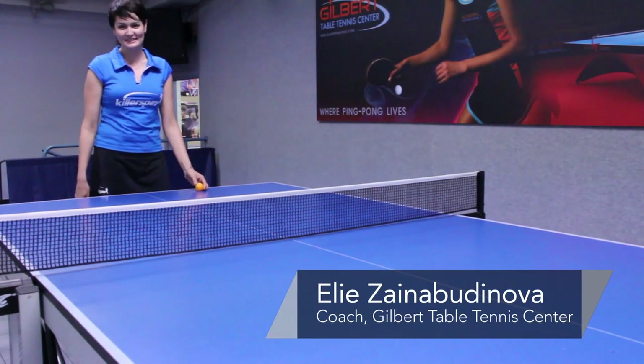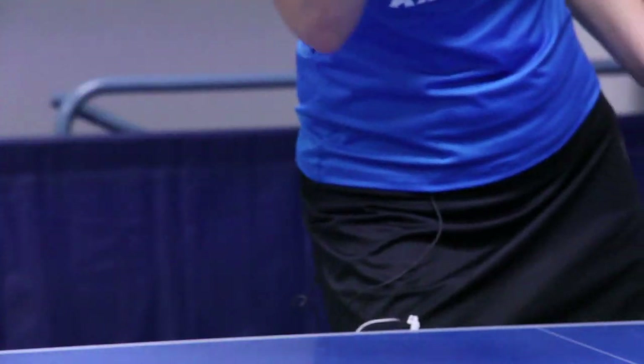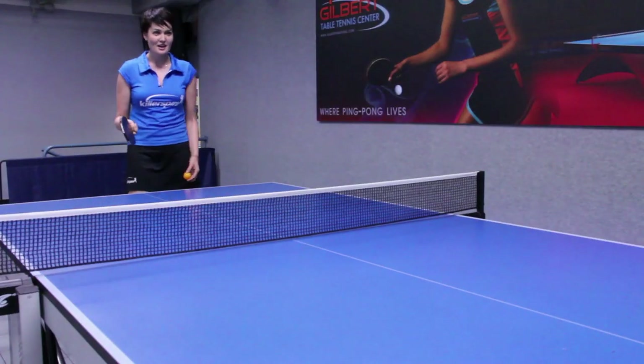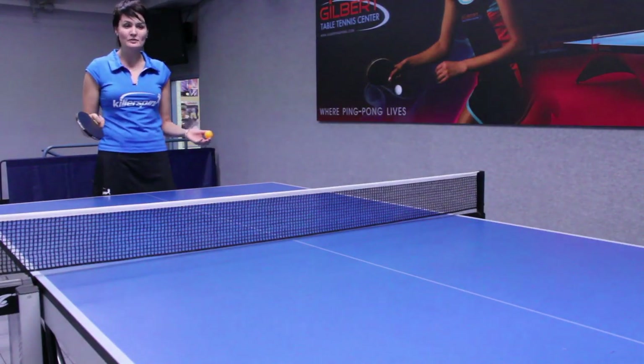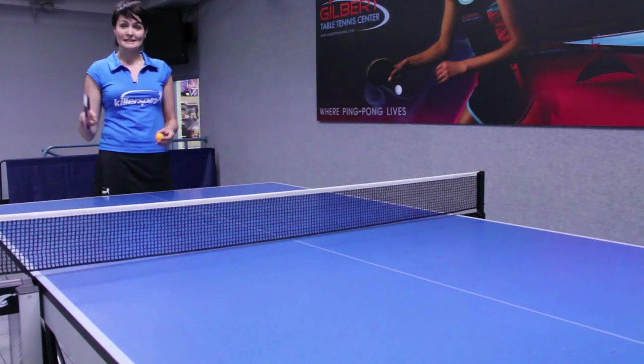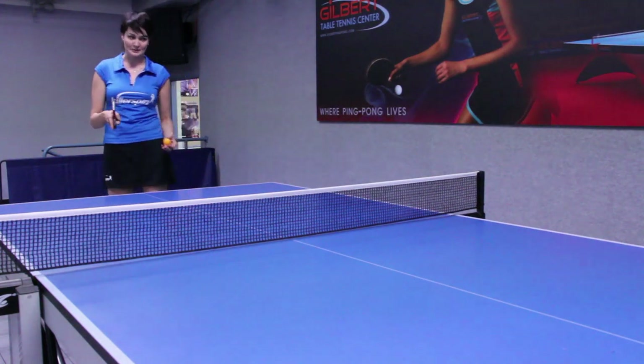Hi, I'm Ellie from Gilbert Table Tennis Center and today I'm going to show you how to return a serve in ping pong or table tennis. Since there are a lot of variety of services in ping pong, today we're going to cover particularly the side spin service and I'm going to show you how to return this service properly.